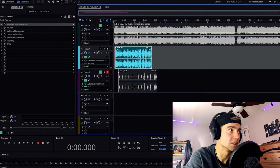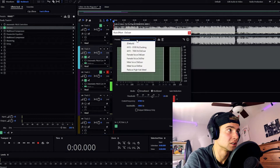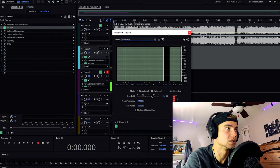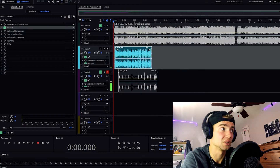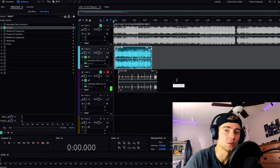So the first thing you want to do is turn on a de-esser. I threw on the male voice de-esser because obviously I'm a male and it's gonna sound best on my voice. It gets rid of those harsh S sounds in your voice, so you don't sound like a snake.